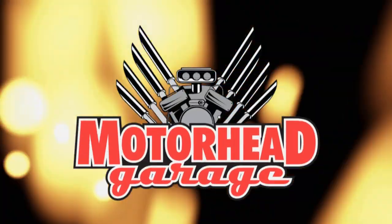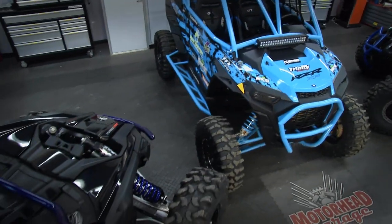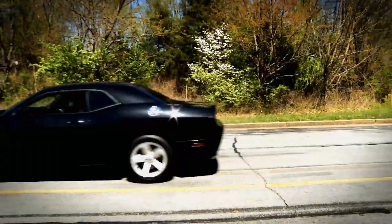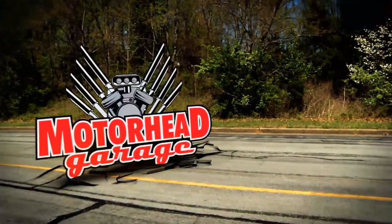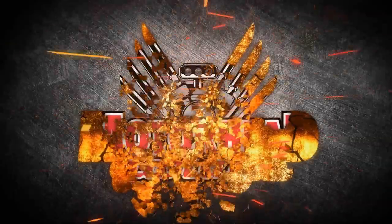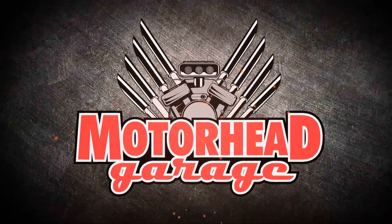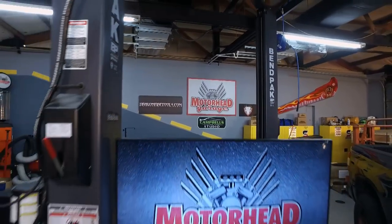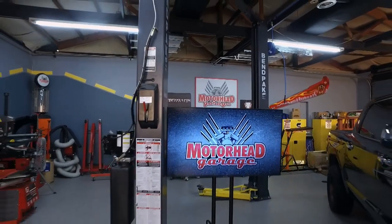Motorhead Garage — the program that each week introduces you to and shows you how to install the latest in exciting and innovative products for your vehicle. Here's your host, Dave Dobson. We are Motorhead Garage presented by DragonFireTools.com, coming at you from the Campbell's Custom Care Studio.